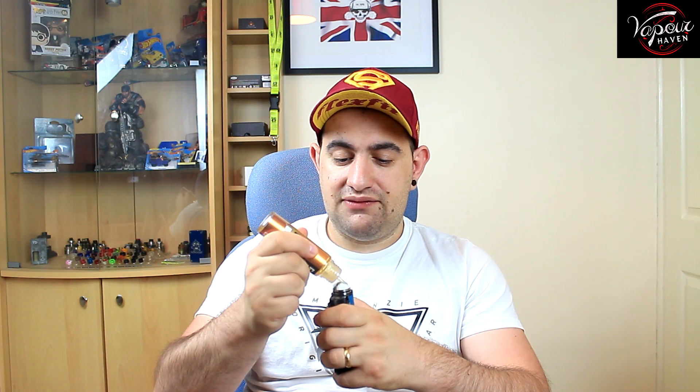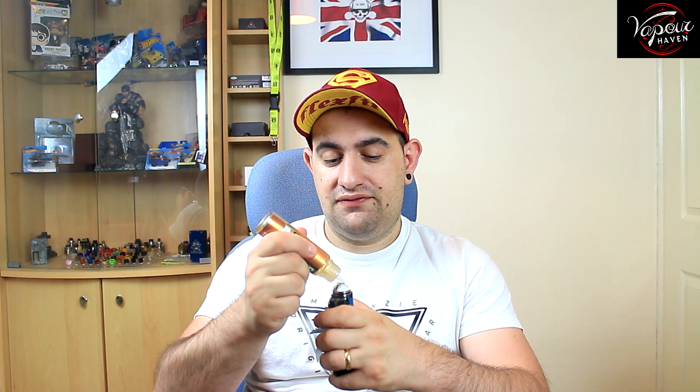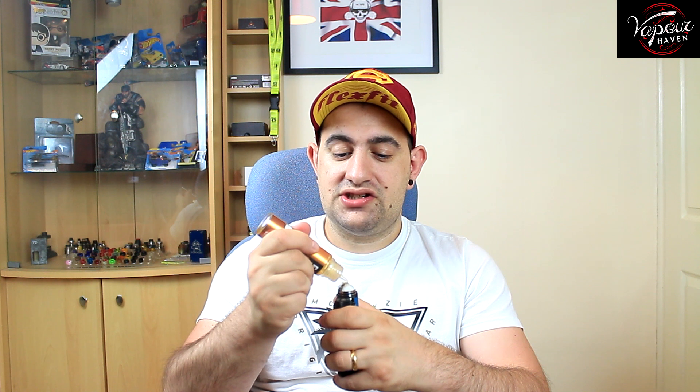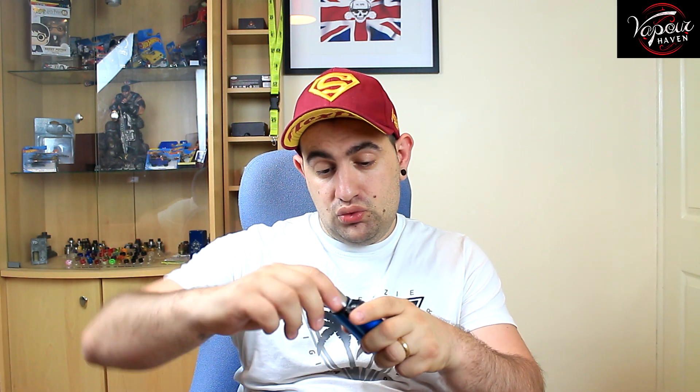Normally I test my juices on my Goon, but today we're going to do it slightly different — we're going to put this on my Profile 1.5. The Profile 1.5 for flavor is just amazing, you can taste all the profiles in here. Okay, let's smell this. Oh yes, I can smell that coffee and the caramel as well, a little bit of the donut. I have a 0.14 build, running this at 47 watts. Let me close all the airflow on the top, just the one on the bottom. Let's have a toot.